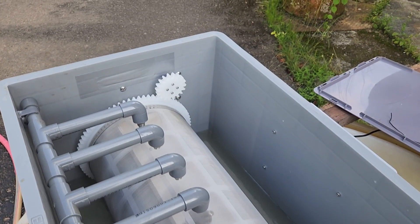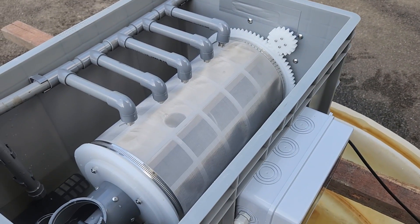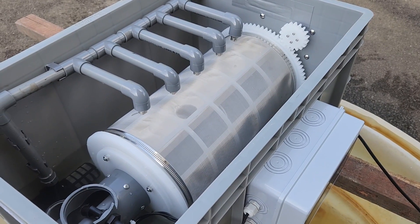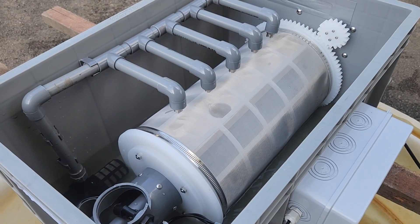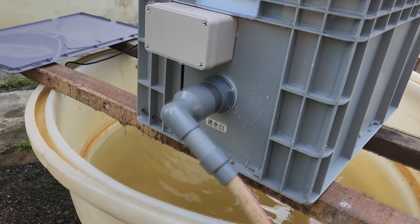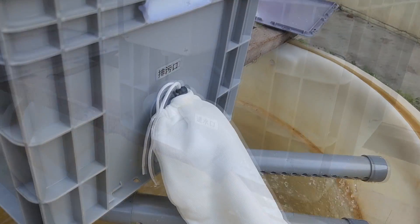Everything at this moment looks quite good. Generally, if the water goes in at a consistent rate, the drum will not operate or turn because there's nothing clogging up the sieves yet and water is able to overflow relatively freely. Right now we're running about 5 to 10 cubic meters per hour — not too high a flow since I'm just running it with a small pipe. In reality, you can connect the inlet to a pump and put it inside your biofloc.